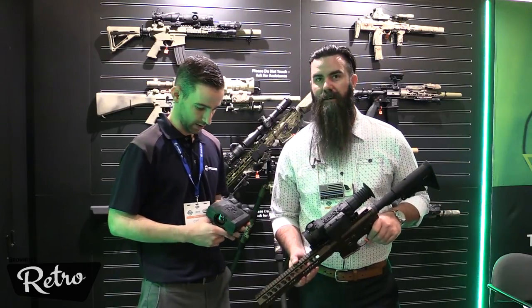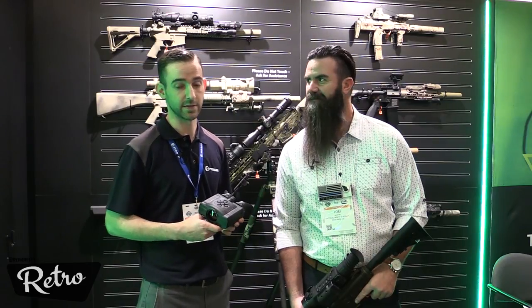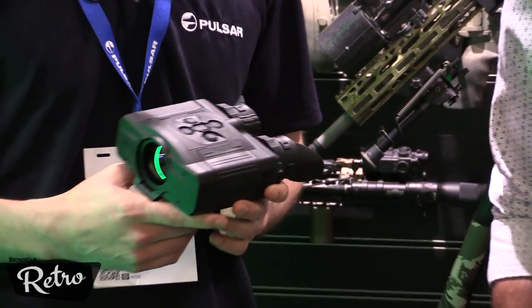So this is the Accolade. One of the big things — we had a lot of success with the Trail line, obviously, and then the same thing with our Helion monoculars. The Accolade is kind of a new addition to the line this year. We'll do a slow rollout amongst four models.